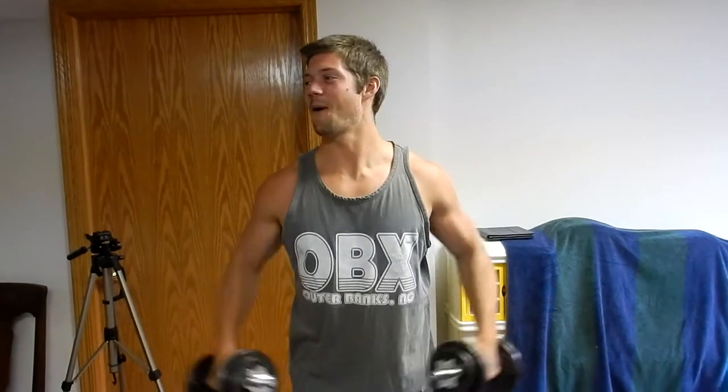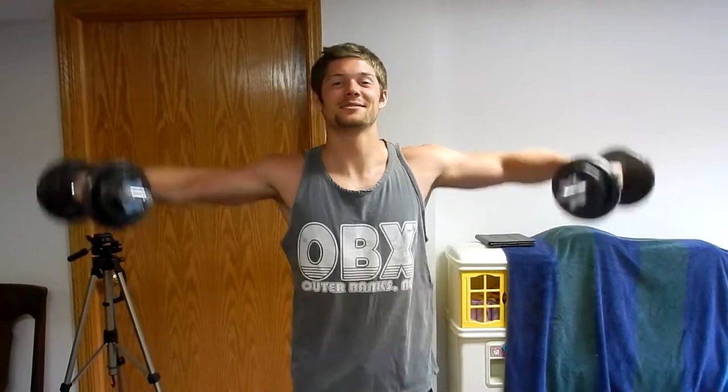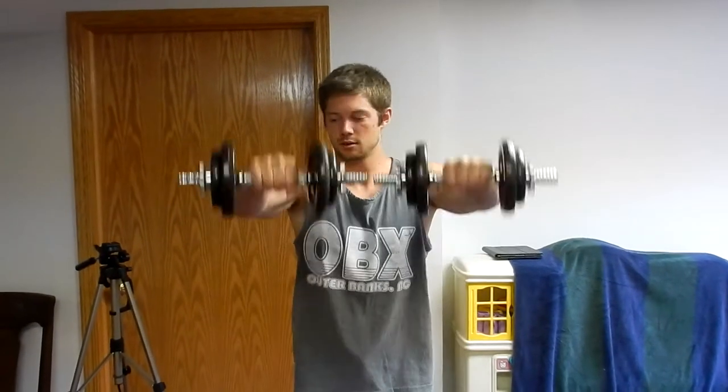Hello, everyone — this is Doug and Matthew from Crow Bros Bodybuilding, and we're about to start a home shoulder workout. I'm going to go over real quick how I warm up.